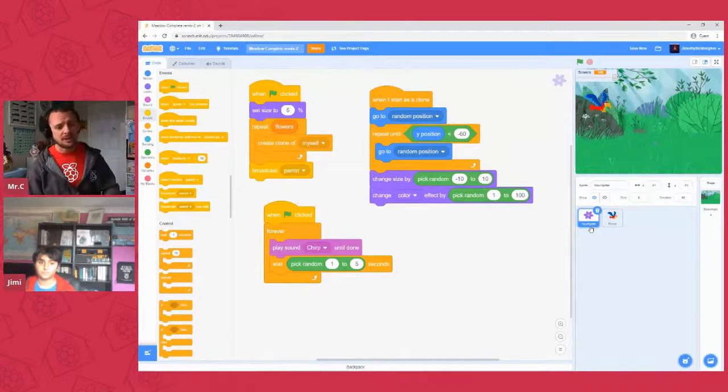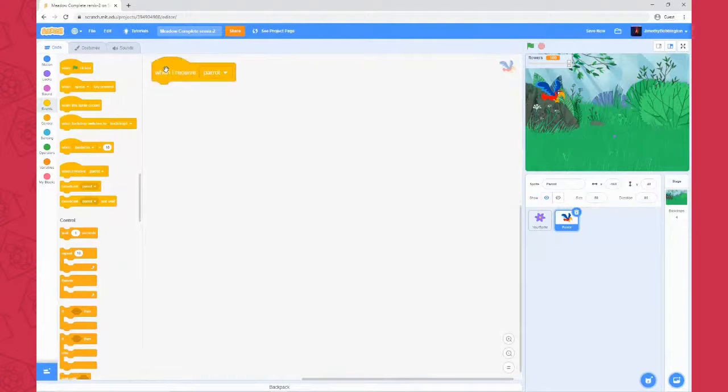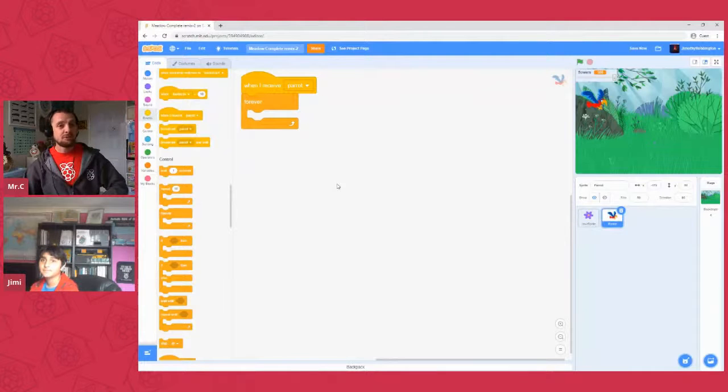Flick across to the parrot now, we'll start adding some code. Since this is running from a broadcast, we want 'when I receive the parrot broadcast' for this guy, so he'll kick off once he hears the shout from our green flag script. Awesome. Once our parrot receives that broadcast and comes on screen, we want him to do the next thing forever, so we want a forever repeat block to make sure our parrot is always going through the motions we set up.